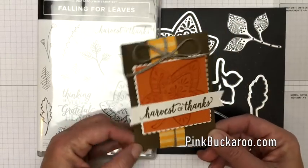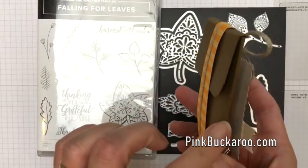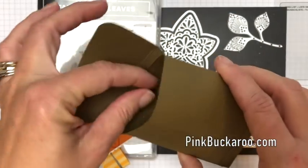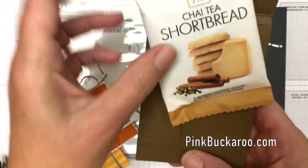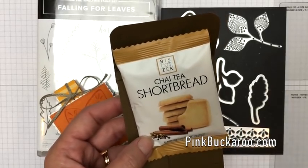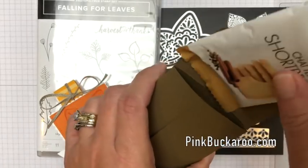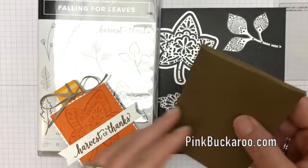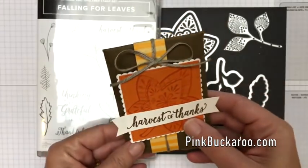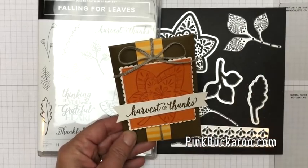This is a project I made during my Facebook Live on October the 5th. It's a little treat pouch — it's not flat, and the belly band actually slides off. Inside is one of these delicious little treats I found at World Market. Since then they've been a little tricky to find, however other things will fit in here. It's a nice size for little Halloween candies, a couple of tea bags, or some chai tea.